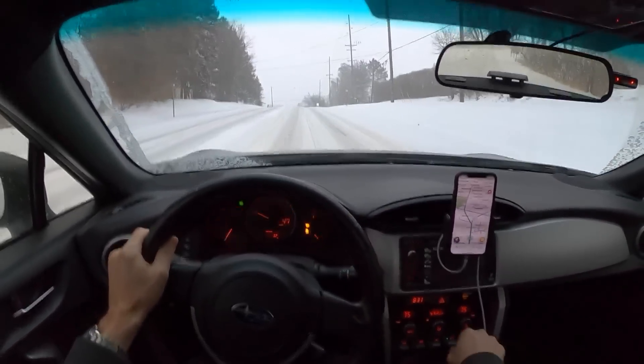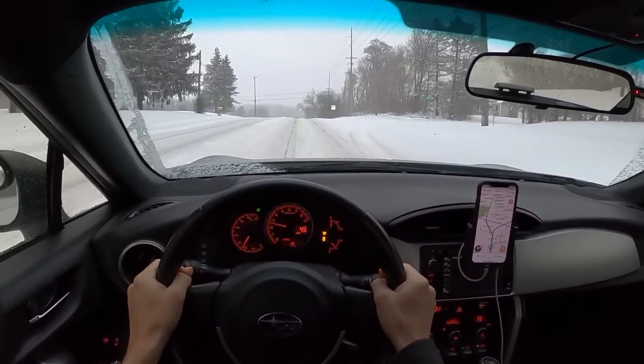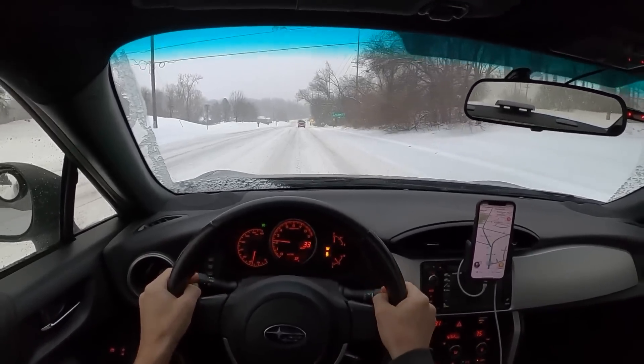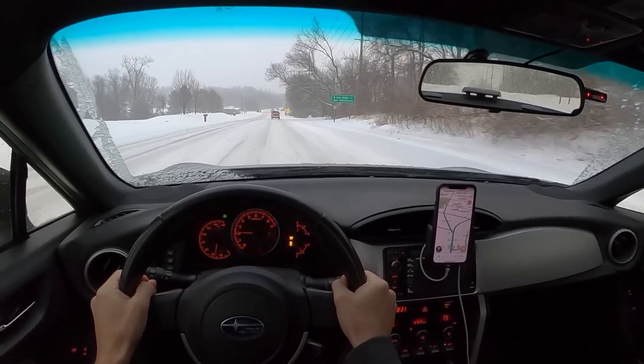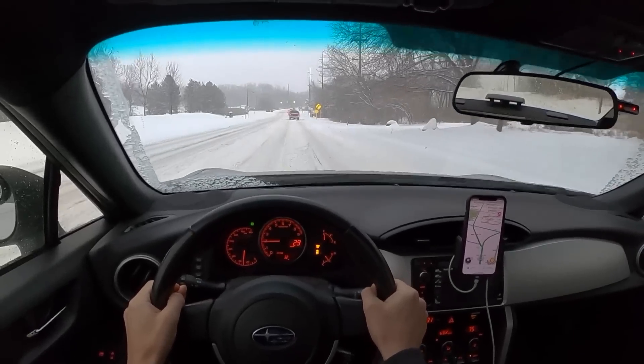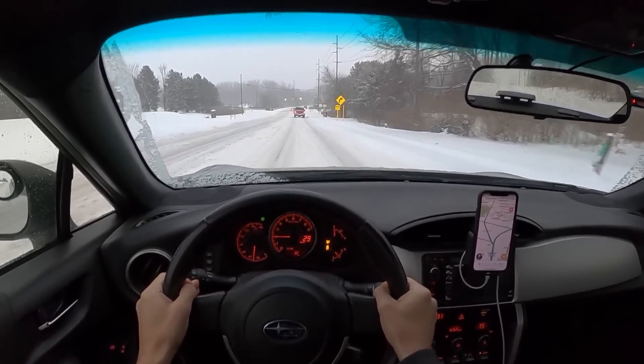You definitely need to stay alert with the BRZ in the snow. There's no passive driving here. But I will say, it is fun to hustle around the slippery stuff — just a little bit of an extra challenge.